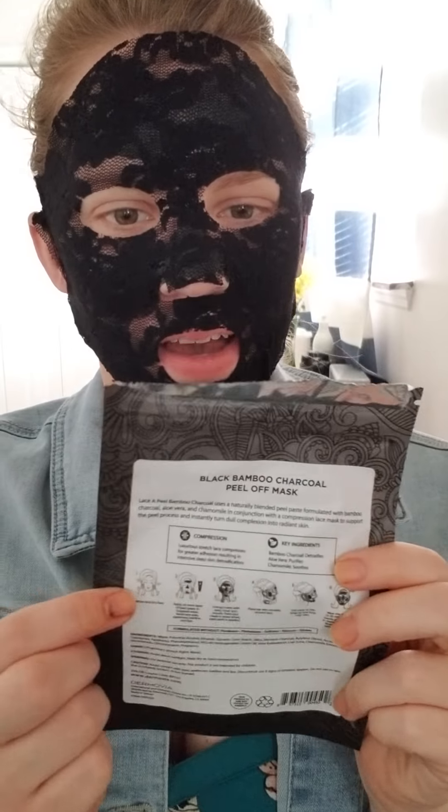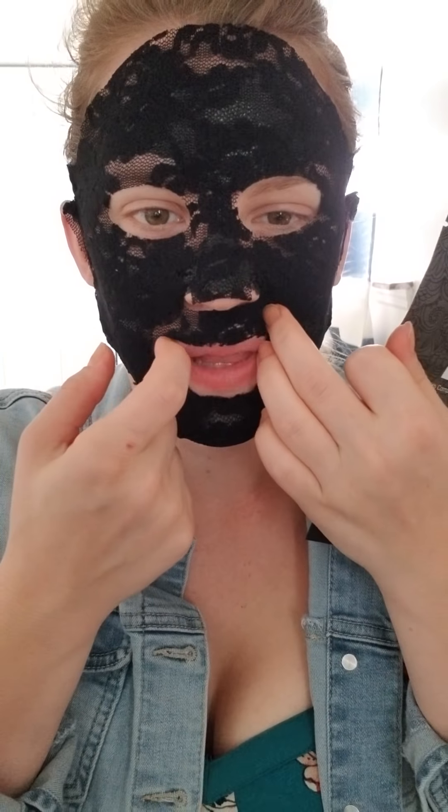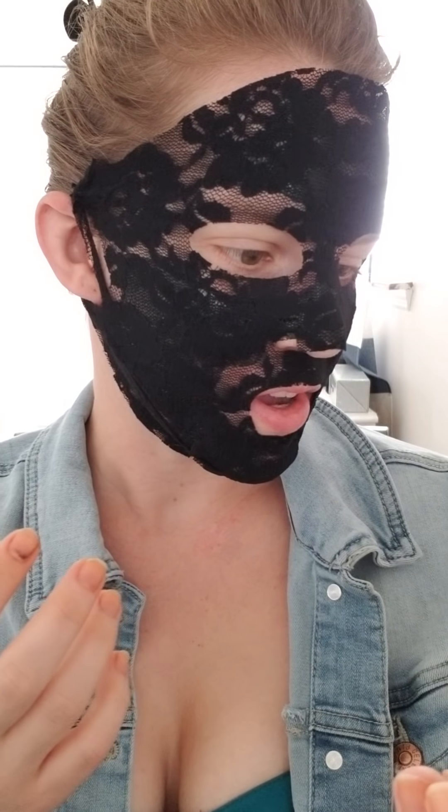Actually sitting here and reading the directions — which I don't tend to do — I wanted to make sure I did this in the right steps. It says the lace compression mask is supposed to help for greater adhesion, resulting in intensive deep skin detoxification. So I guess it's just pushing the peel-off mask in even further. Then it says it's supposed to help the peel-off process — you pull it down instead of up, unlike most peel-off masks. We're just going to keep letting it sit; I've got about 10 more minutes.